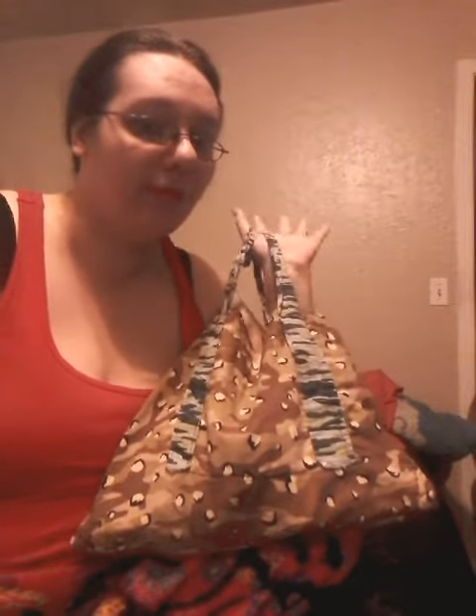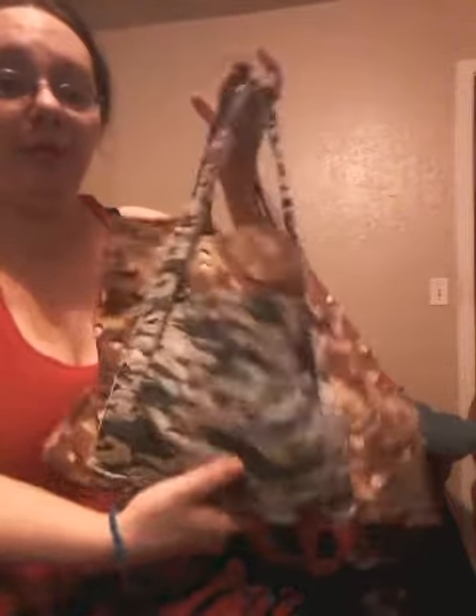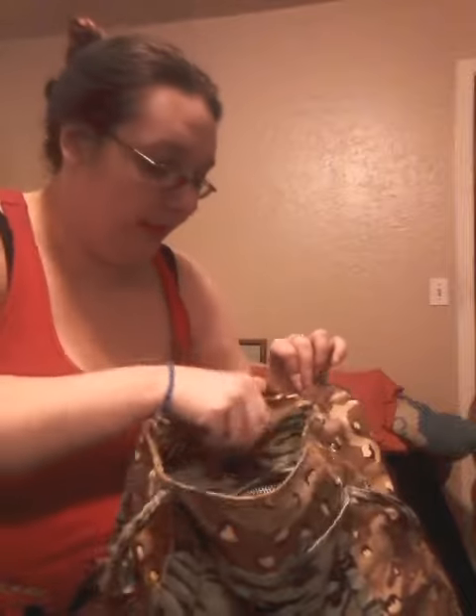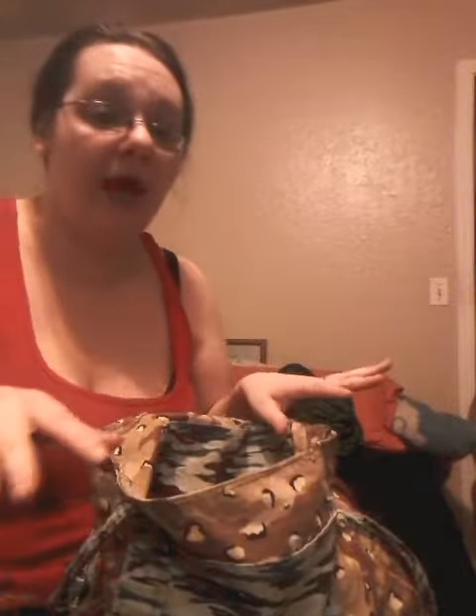Anyway, here's the back and here's the front. There's a huge pocket right here. The inside is just the exact same as the outside, just sewn, and then there's a matching inner pocket to the outside pocket.